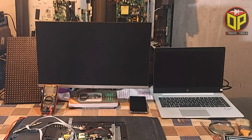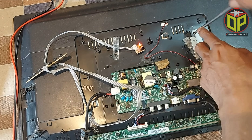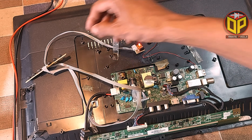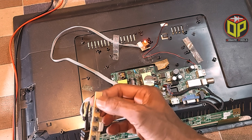Hello friends, I hope you are well. Today I am here with a very interesting and important topic on LED TV repair, so watch the video carefully until the end.